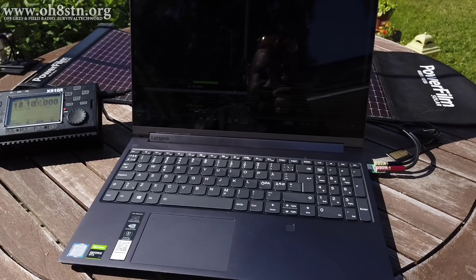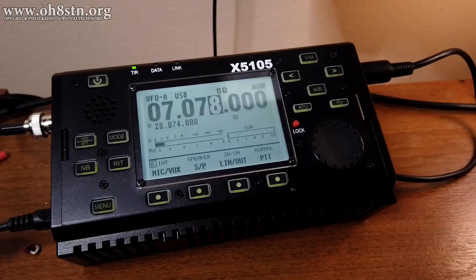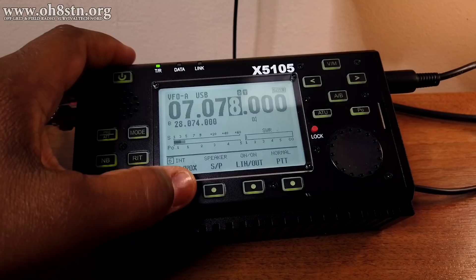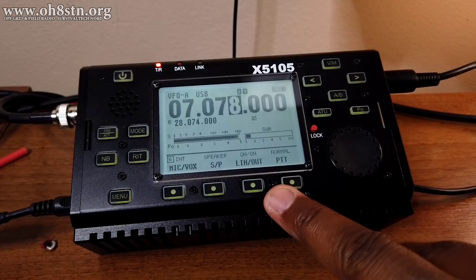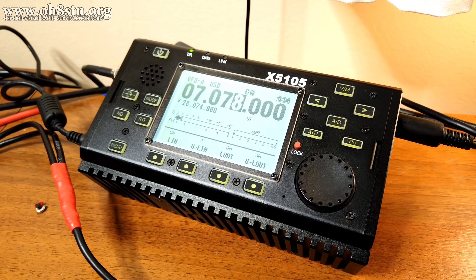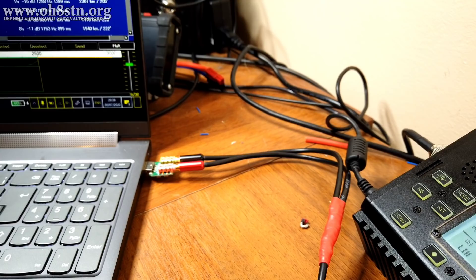To enable external audio for data communications, we have to enable the VOX and select the correct input and output from the menus on the X5105. On my firmware version, I had to change the mic VOX setting to internal, change line in and line out both to on, and change the push-to-talk setting to normal. Once I had those settings dialed in, I plugged in my mini-DIN cable and plugged the audio in and out into the USB audio interface, then plugged that into my laptop. Remember to turn off the notifications for that sound card so we're not transmitting email notifications over the air.